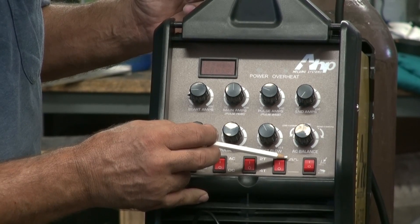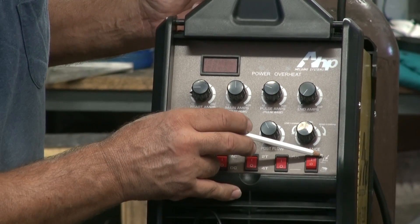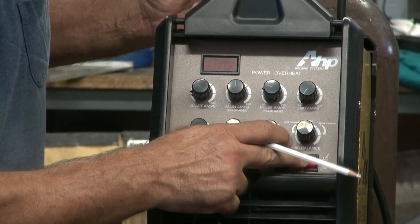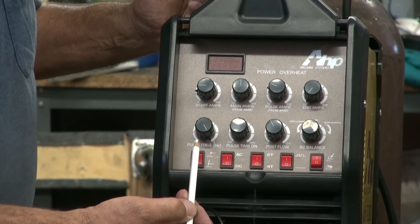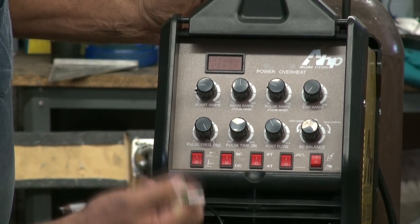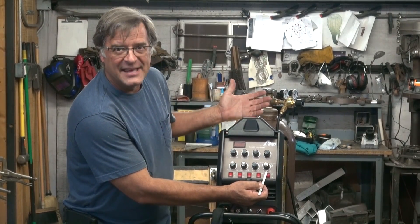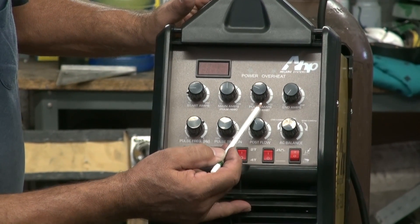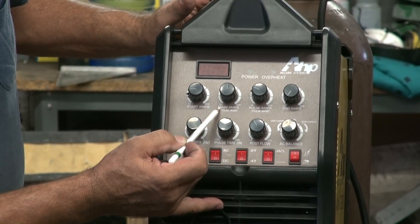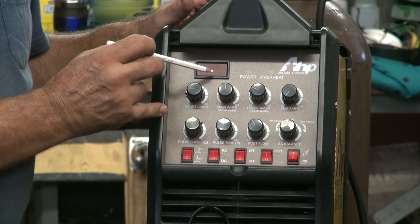Over here we have our pulse feature — pulse on, straight line, pulse off. Next up is the trigger selector for the TIG torch or the foot pedal. Coming up one row, we've got the pulse frequency, the pulse time on, the post flow, and the AC balance — that only works with aluminum or when you're in AC. Up above, you have the end amps, the pulse amps or pulse base, the main amps and the pulse peak, and then your starting amps. And then just a little display screen showing you the amperages.